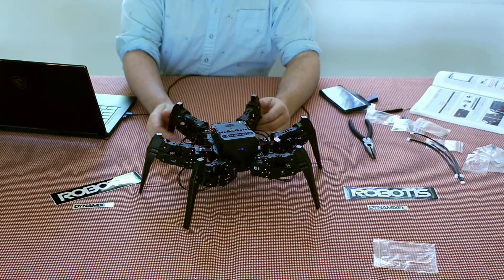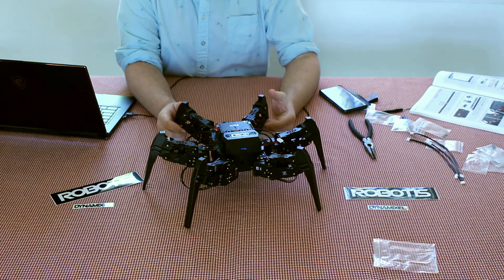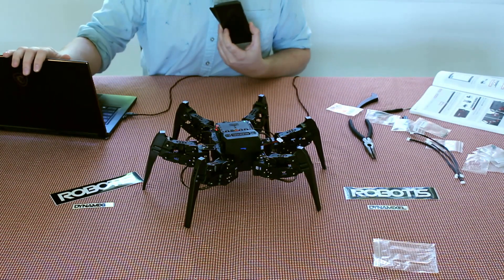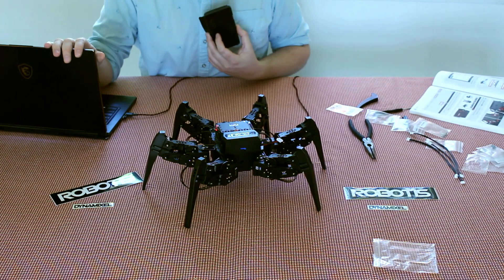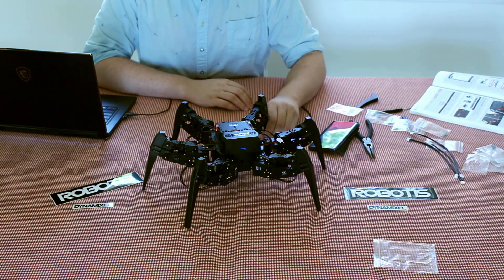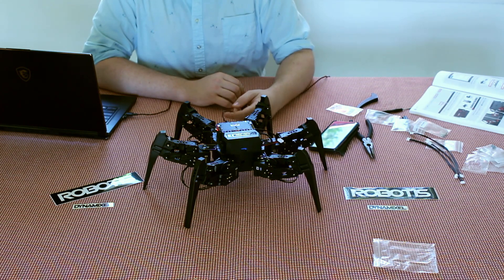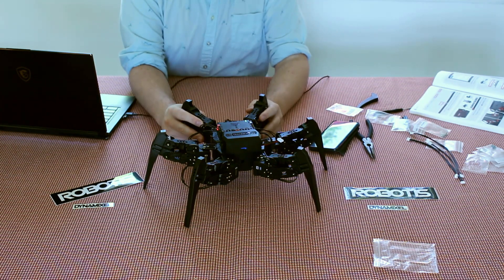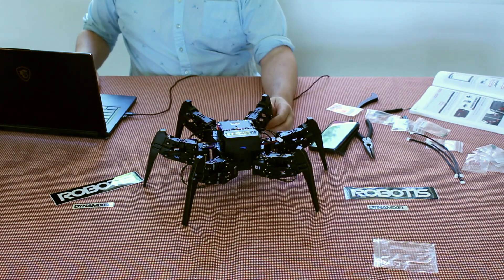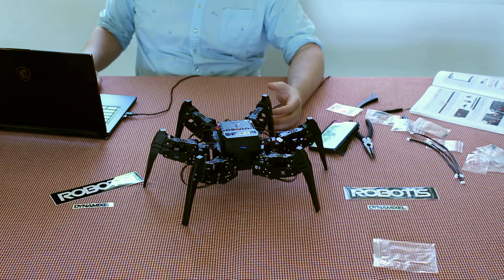That was pretty cool. This has been an overview of the Engineering Kit 1. It's an incredibly useful resource for anybody interested in learning how to program robots. Not only do you get the actual robot with six cool servos, you also get a full curriculum that will teach you programming and 3D printing. There is now an Engineering Kit 2, which includes expansions for the Engineering Kit 1.